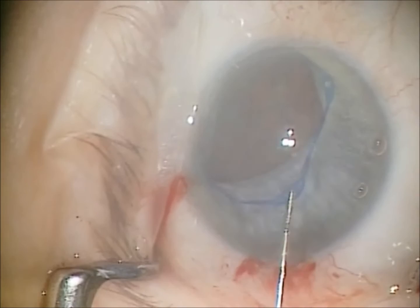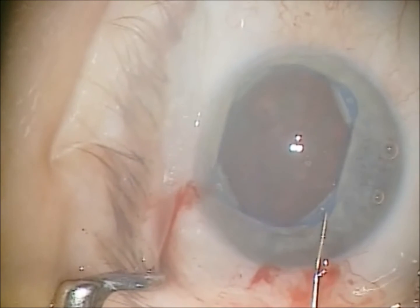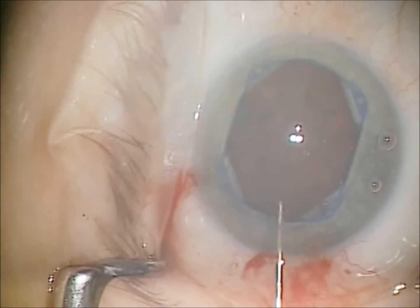Here we're engaging the last corner, and once all corners have been engaged, you can actually physically just move the whole dilator apparatus to the center and then you're ready for surgery.